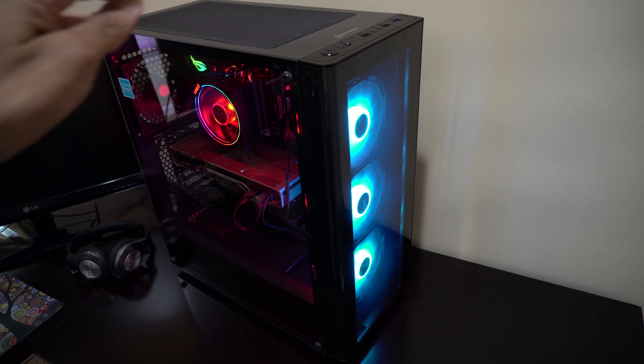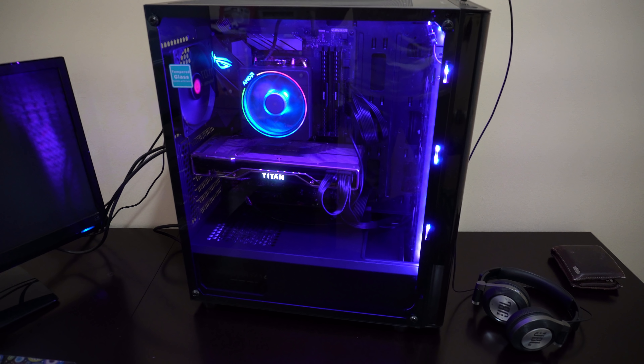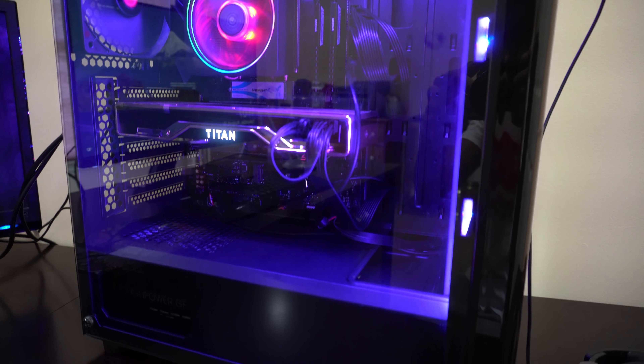My PC is built and now it is time to start it. I'm feeling a little nervous... Whoa, look at that!